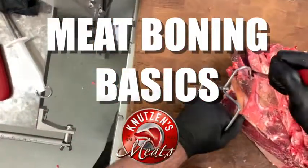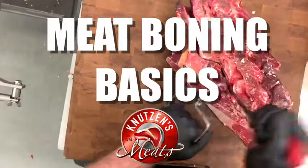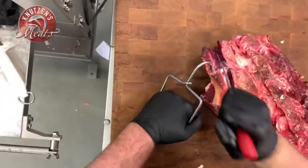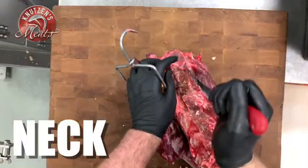Hello there carnivores, this is Caleb with Knutson's Meats, and today we have another meat boning tutorial video for you. If you haven't boned out a lot of meat, this video could be of immense help.